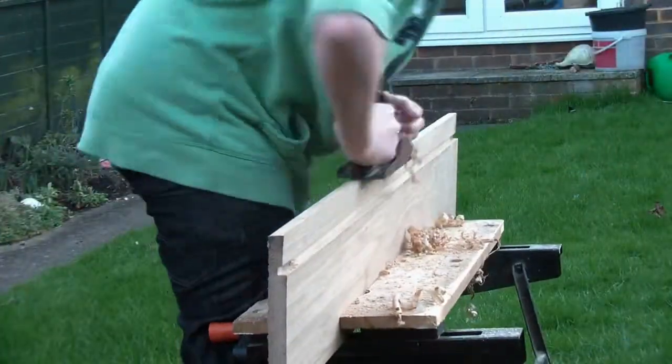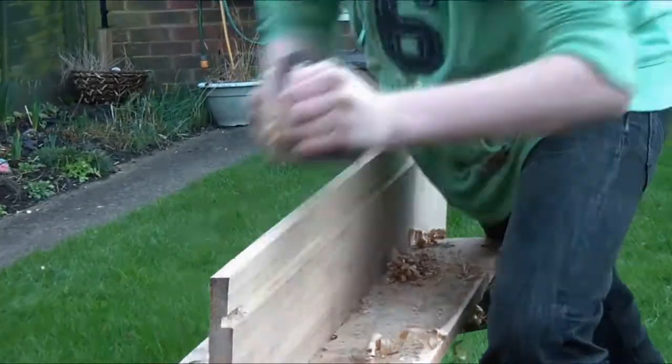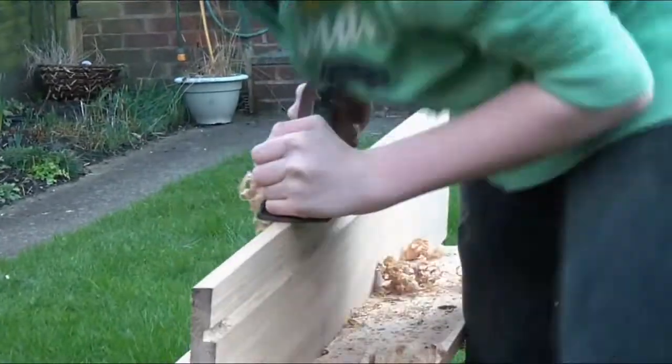The first thing I'm going to do is plane up this edge of the oak. This was taking a while because I needed to plane away quite a lot, so eventually I changed to a power planer.